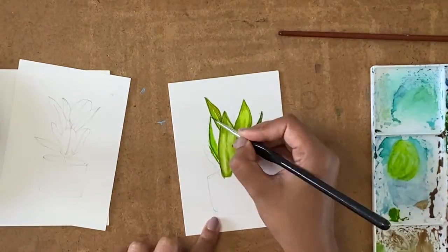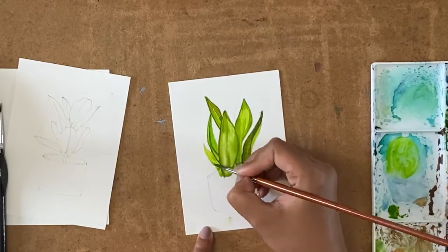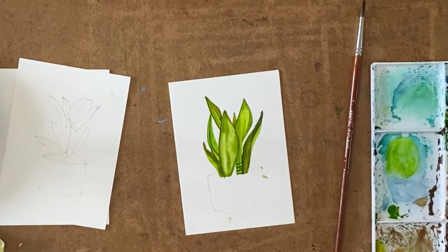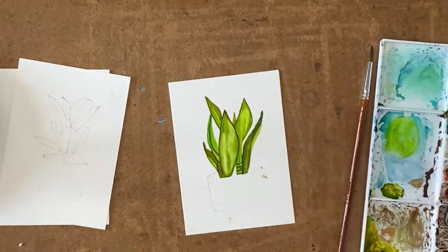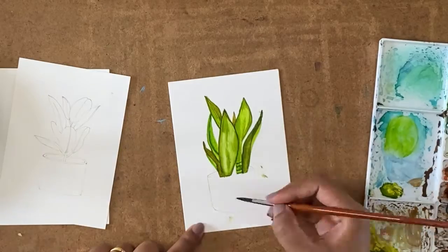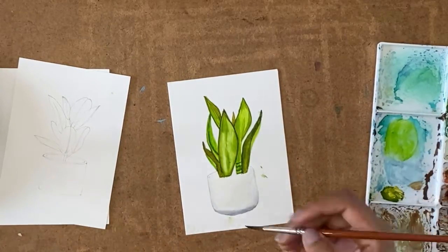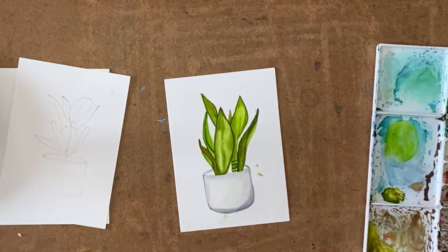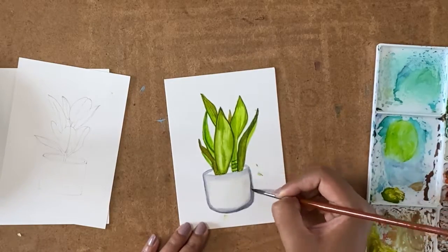I'll use a different brush where highlights are necessary or to address the edges. Make sure that you have a few folded leaves so that it looks more realistic, and you can use a liner brush finally to give the outlines with a much darker color. I've just painted the pot like a simple white ceramic pot with a bit of shading, using payne's gray blended with plain water.